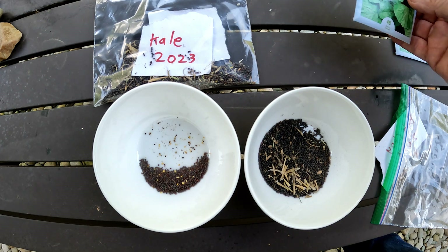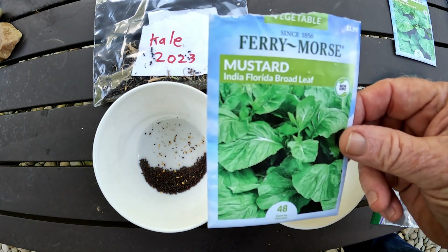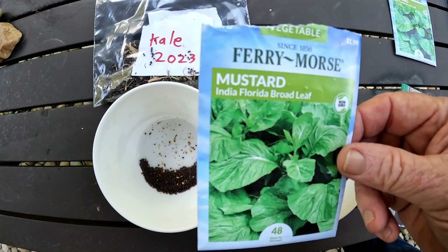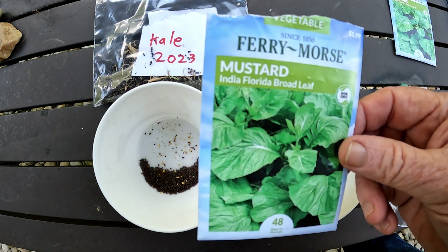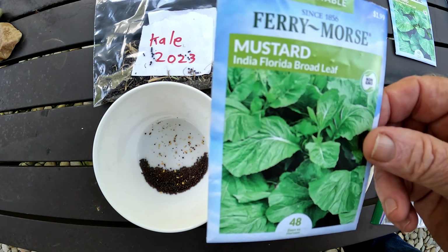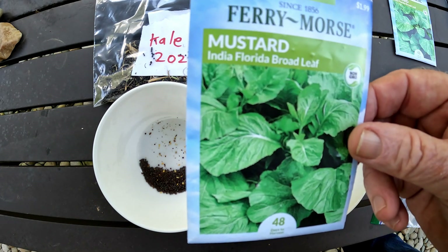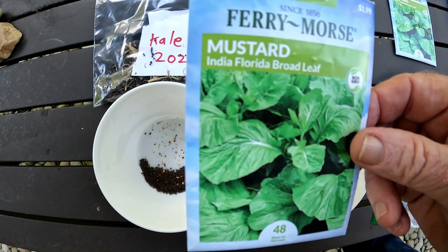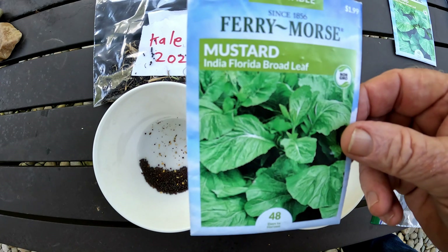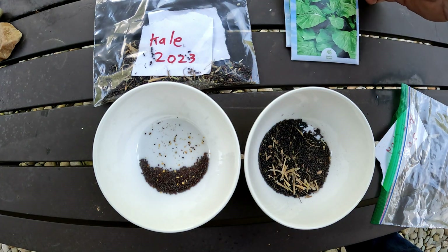For two dollars I got that many seeds, and for free I got this many seeds. I've been planting mustard but I'm not really happy with it — I really like this India Florida broadleaf kind, so I'm going back to it. Hopefully at the end of the year I can save some seeds, but the problem with mustard is the cold will just kill it dead.